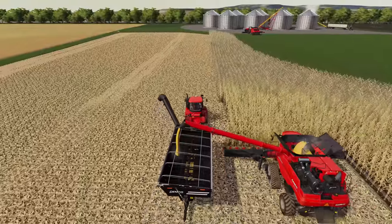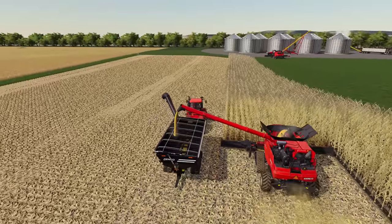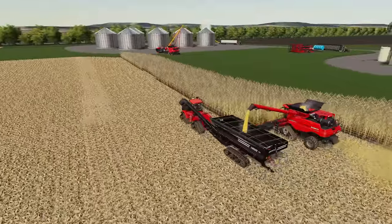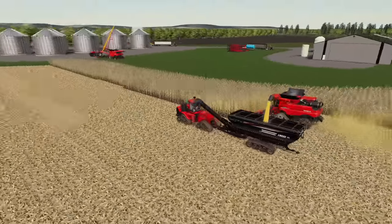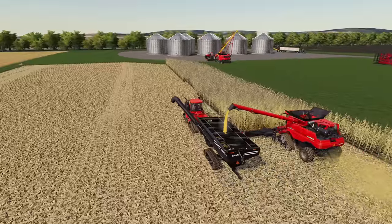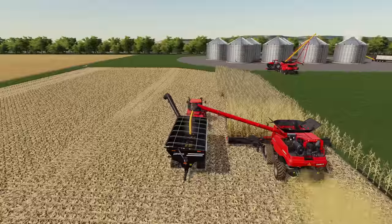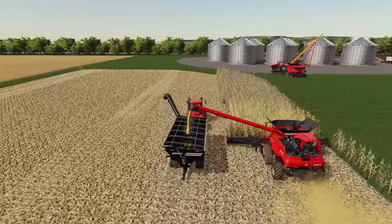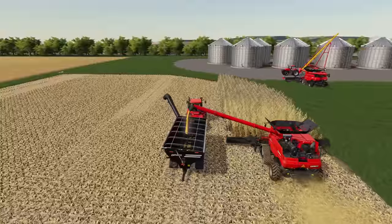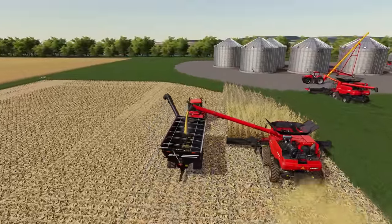Given that we don't have that much corn left in this initial field and this was kind of just our test - I wanted to get the dryer going and make sure we knew how it was all working. I'm probably going to start setting up the bean headers on at least this other combine that's sitting here on the edge of the field right now. While we wait for this worker to finish off this small field - he's only got a few passes left - we'll get both combines switched over with bean heads and send them out to start harvesting in one of the soybean fields.